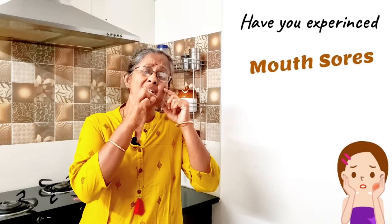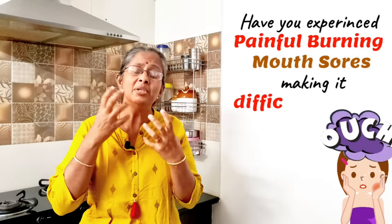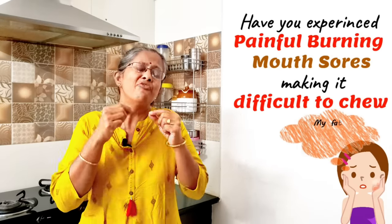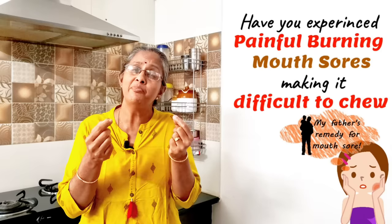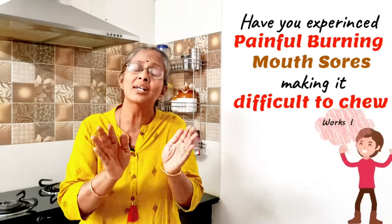I've got a bad sore inside my mouth. It's really painful, burning, and I'm unable to eat. But I remember to make my father's remedy which he used to give me whenever I had a sore in my mouth, and it worked like magic.